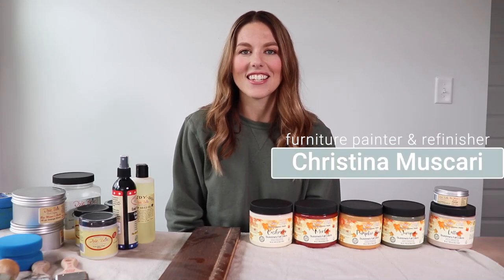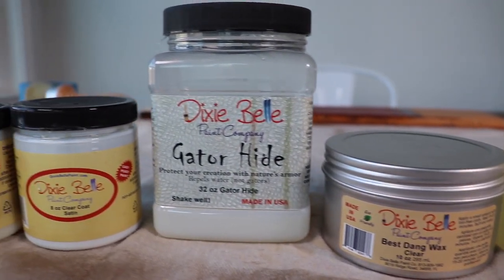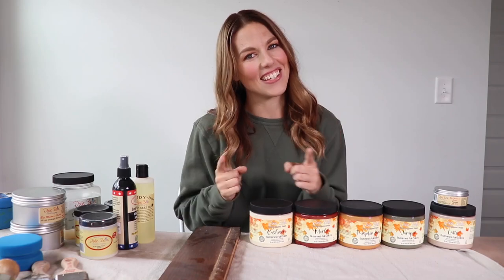Hi everybody, it's Christina from Pretty Distressed. In today's video, I am going to be talking all about top coats and helping you choose the right sealer for your painted piece of furniture. There's natural waxes, there's hemp oil, there's clear coats. I'm going to be going through all the ones that Dixie Belle offers, telling you the benefits of them, demoing them, and hopefully helping you choose which one's going to work best for you. I'm also going to be swatching and showing you all the beautiful colors in a new fall release. These are limited time offerings launching on September 22nd, so just keep watching.